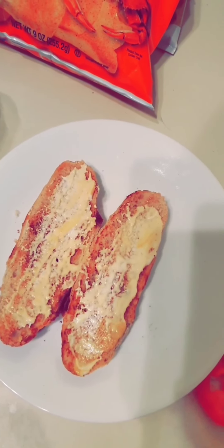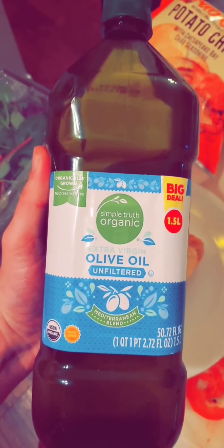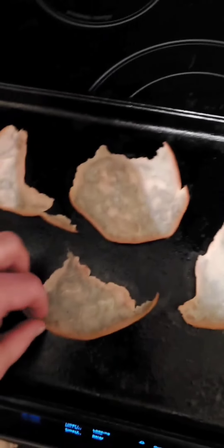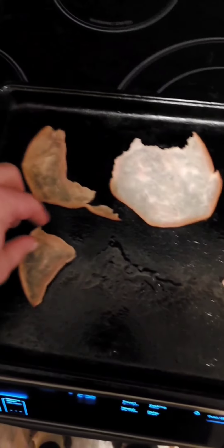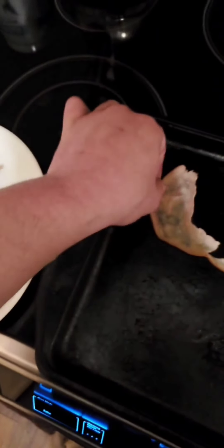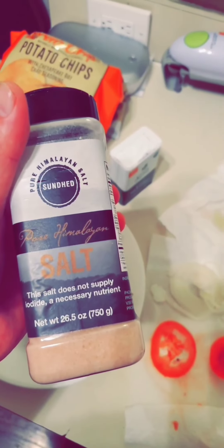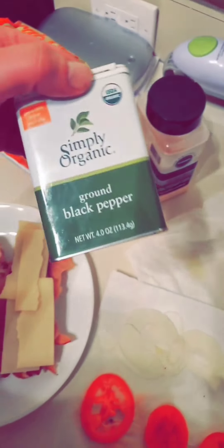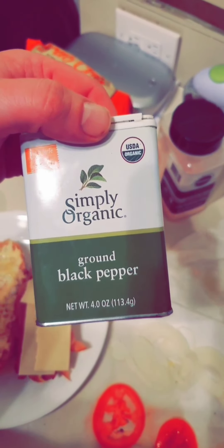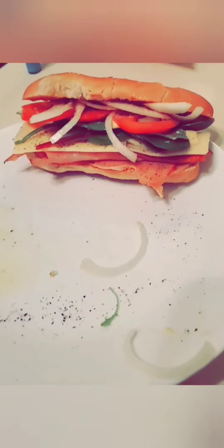My bread is toasted — putting on the mayo and mustard, then drizzling a little bit of extra virgin organic olive oil on there as well. Time to add my organic cheese — you can buy this brand at Kroger. I'm going to sprinkle a little bit of pink Himalayan sea salt and some organic ground black pepper. Final product — look at this, that is an epic sandwich, it's about to be delicious!